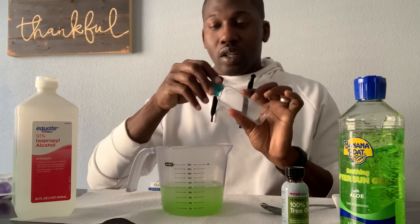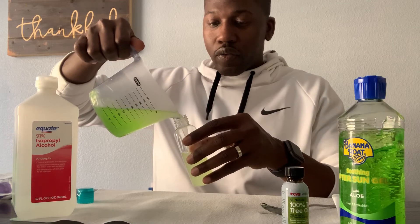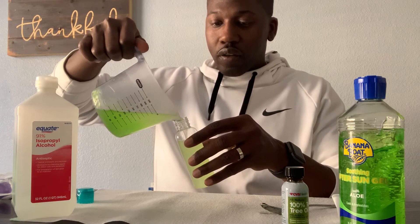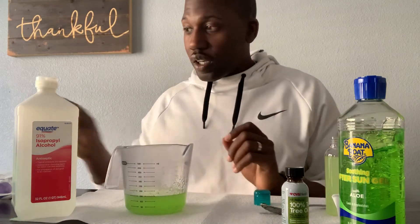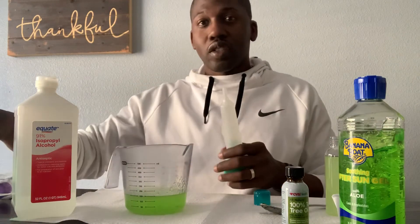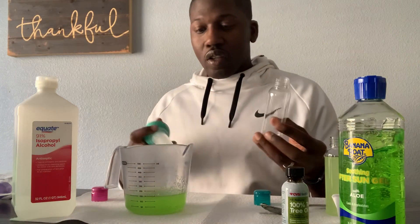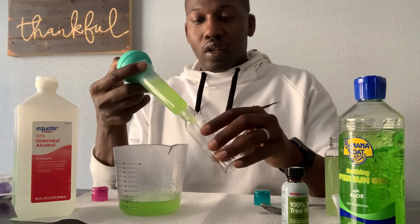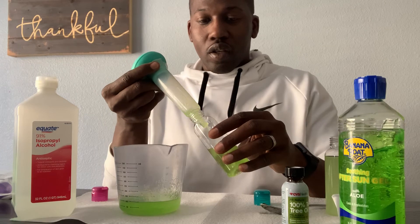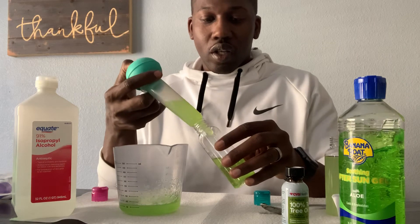I'm going to take my three-ounce travel bottle and go ahead and pour that in. You can either just pour it in, or I also have a turkey baster which I use since I make quite a bit of this. Go ahead and put it in there — and that's pretty much it, that's how you make your hand sanitizer.